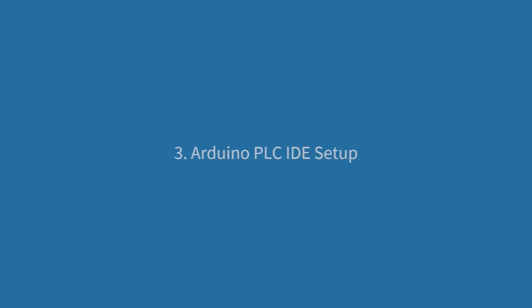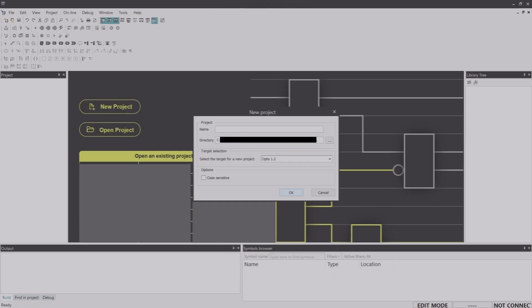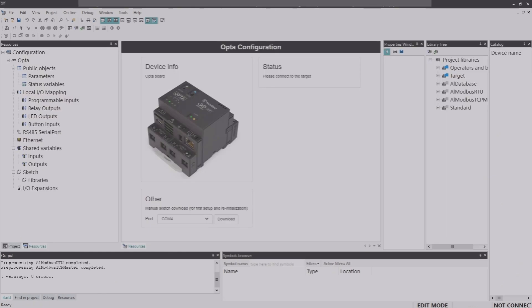The next step is to launch Arduino PLC IDE software. Click on New Project and give it a name — I'm going to name it 'expansion unit'. The very first thing we need to do is download the runtime. If you don't see the Opta configuration window in the middle, double-click on the board you're using in the Resources section on the left, then double-click on Opta. You can then select the port — I have only COM4. If you have two ports, select the lowest one and then click Download.